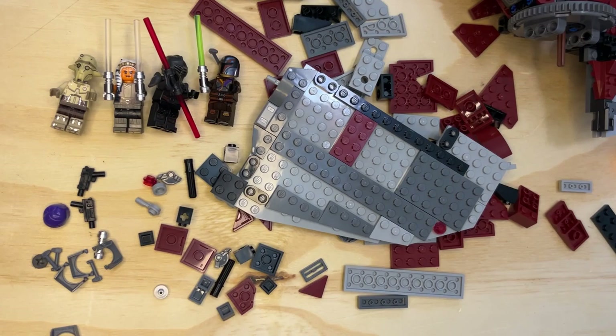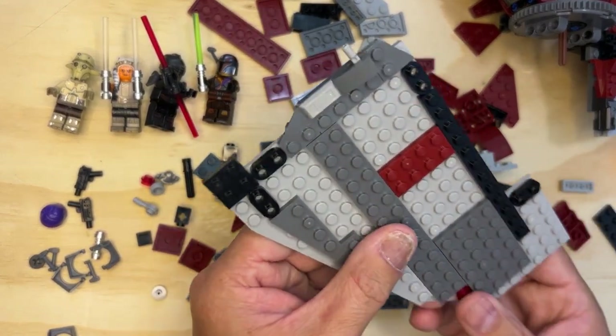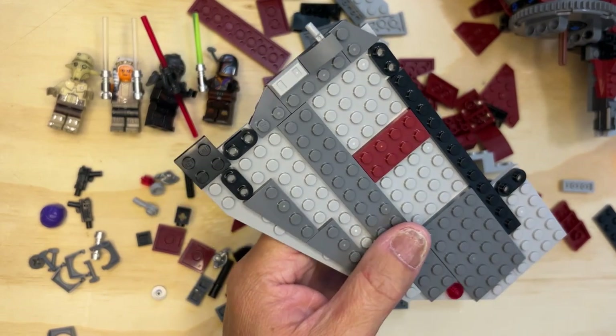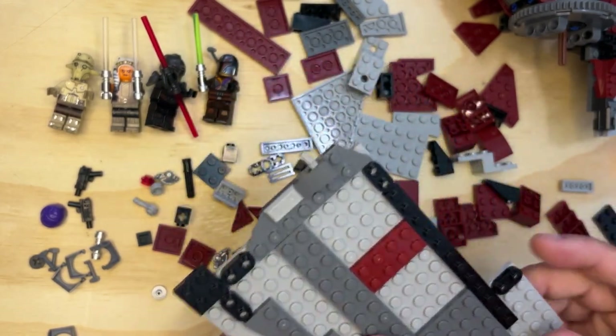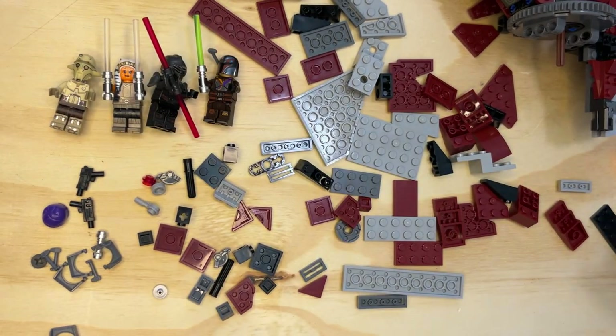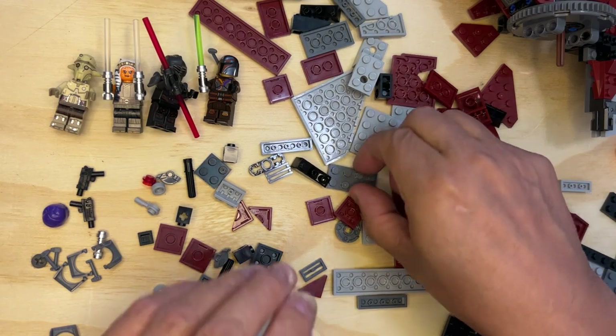All right, LEGO fanatics, welcome back! We're going to keep building this wing and we'll put it on there when we get done, and then we can go on to finishing this ship, which would be really cool. Okay, so now I'm going to put this over here for just a second because I need to build some stuff together.